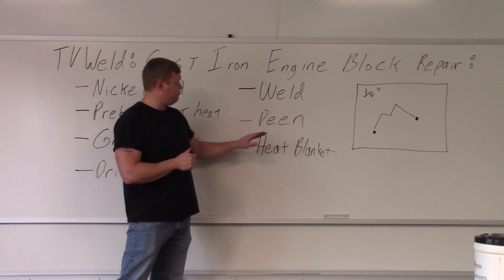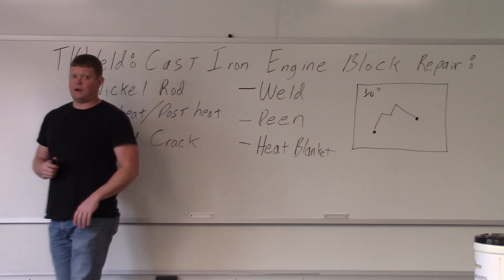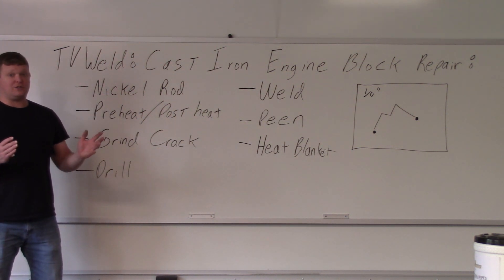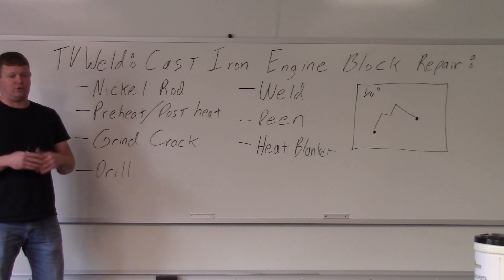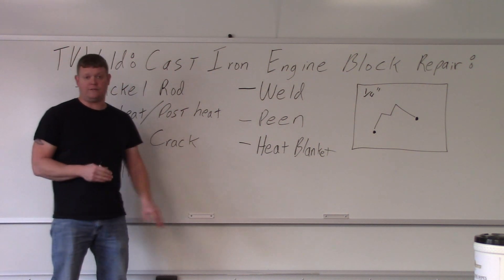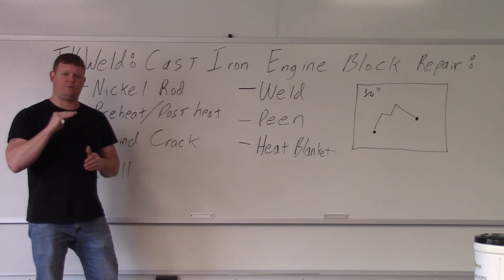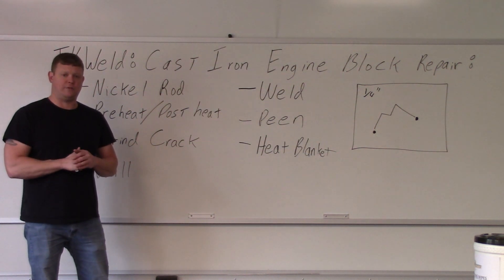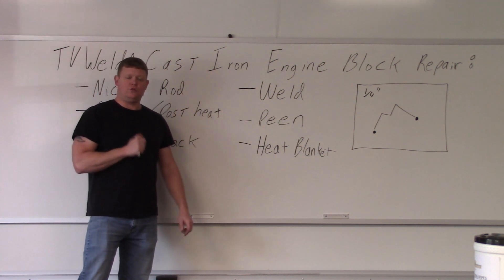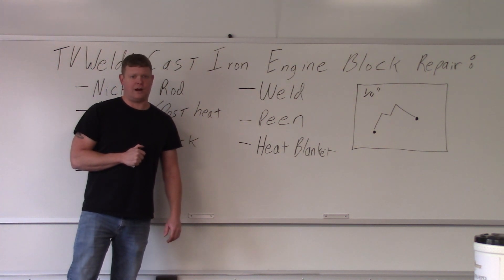Once you've welded and peened it, you're going to throw a heat blanket on it. Basically you want to make sure it doesn't cool too quickly — you can bury it in sand, throw it in an oven, whatever you have. We have a heat blanket and this is a big part so we'll drape it over the top and let it cool as slowly as possible to prevent cracking. Because just because you finish welding and it looks good, if you walk away you might hear a 'tink' from across the shop — that means you just cracked it.